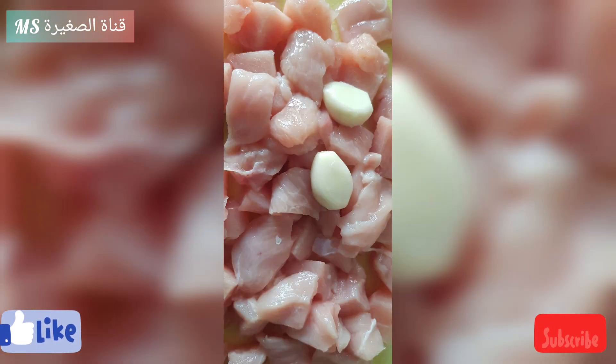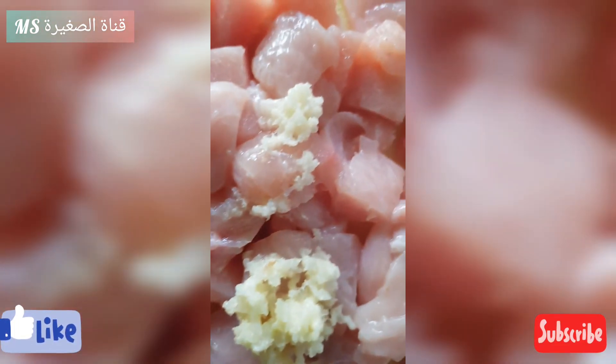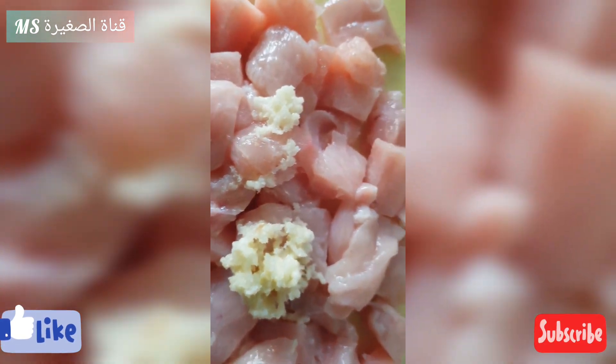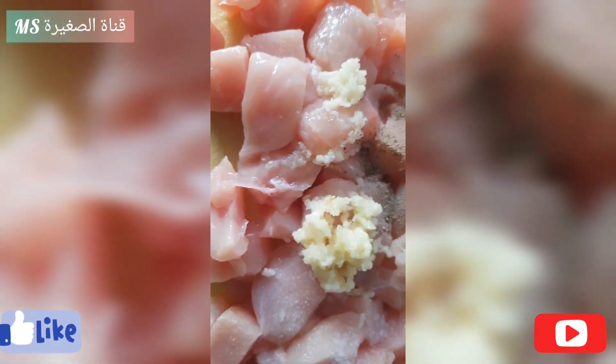On va prendre de l'ail. On a déjà coupé des morceaux de poulet. On va écraser l'ail et le mettre sur les morceaux de poulet. On va mettre du poivre et du sel.